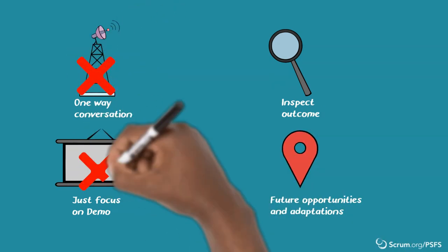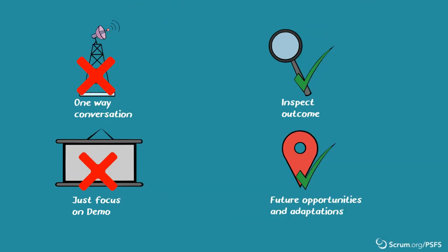So how can we improve that, and how can facilitation help for more effective sprint reviews? In this video, we share one of many facilitation techniques that can help turn a sprint review into a more engaging and collaborative session in which valuable feedback can be gathered and the purpose of the sprint review can be achieved.